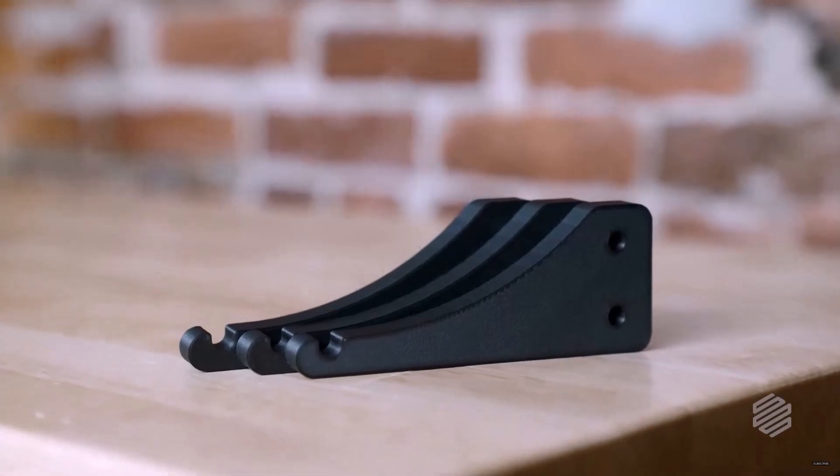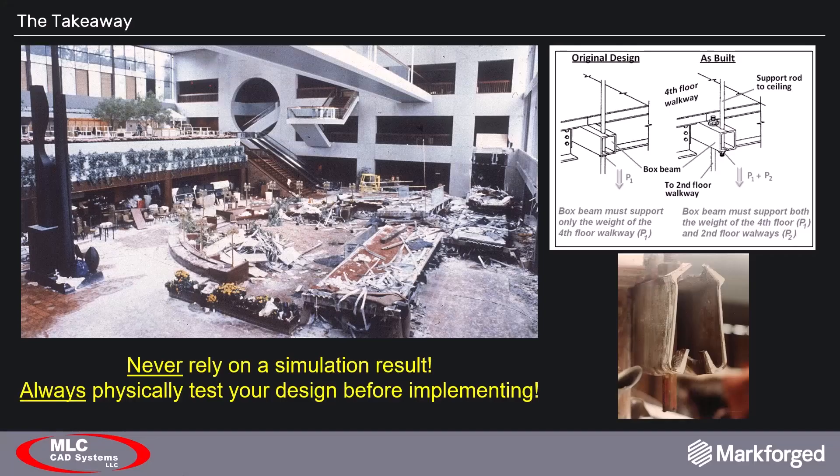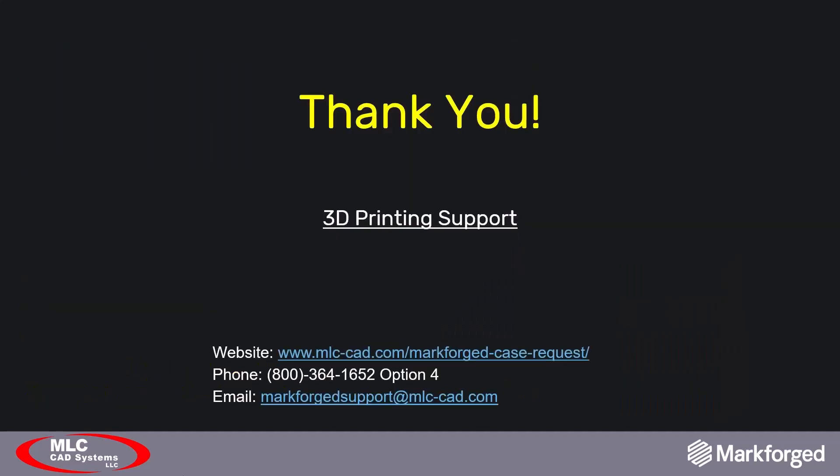One can only imagine where Markforge simulation will be later this year under its current trajectory. Regardless of a simulation software's age, you should always physically test your design before permanent implementation. Failure to do so could result in an incident like the infamous Hyatt Regency walkway collapse shown here — where the walkway support design was changed in response to a manufacturing limitation but was not verified, resulting in the death of over 100 people. That's all from me. Thanks for your attendance, and I encourage everyone to start experimenting in simulation, get familiar with it, and test some of your parts like we did. Do it sooner than later — the paid subscription plan starts in April, so it's free right now. Feel free to reach out to us with any questions.